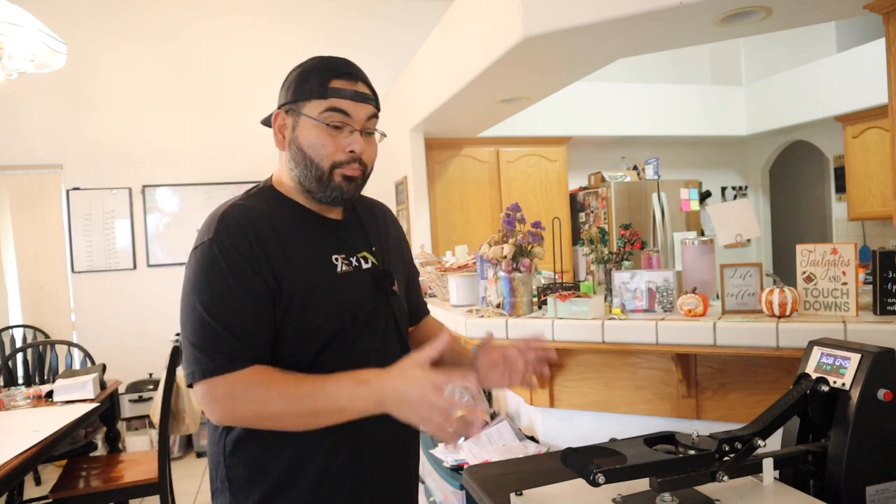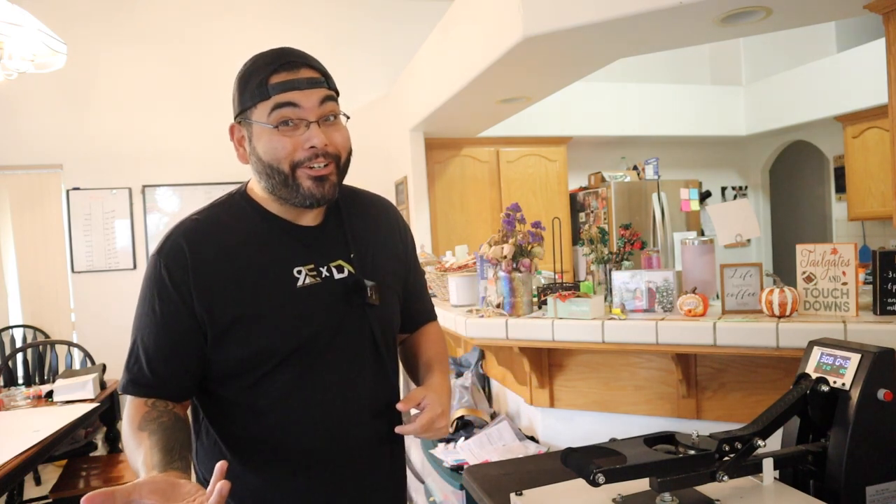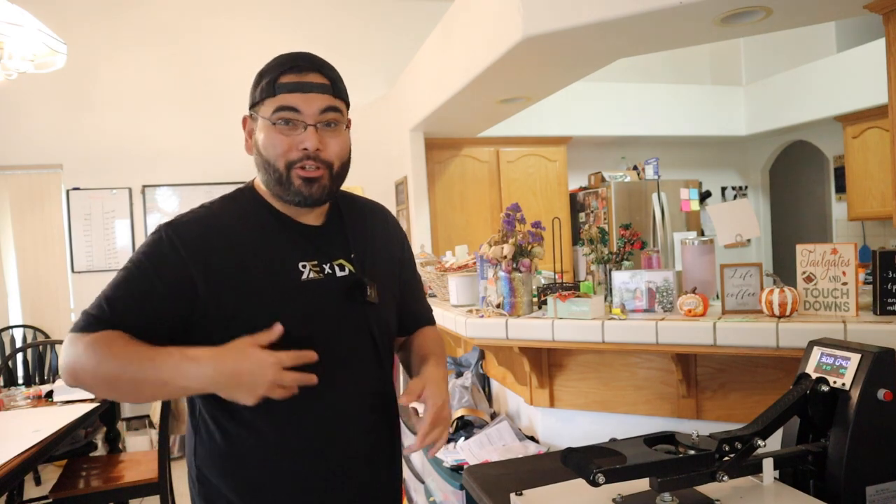When you start something, you're gonna make mistakes. These are the prints that came out good — I had about five other prints I was still figuring out. Did a couple tests that didn't come out right, but it's part of the game. Take your time, don't take orders right away. Play around with your machine until you get the hang of it. The last thing you want is to get a 50-shirt order when you don't even know how to print one shirt. I've been there, done that.